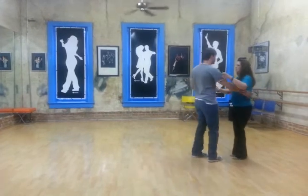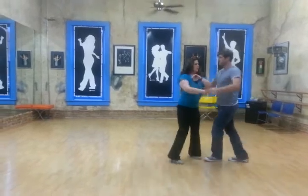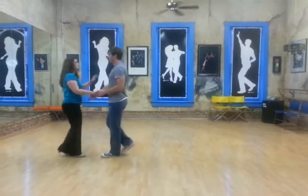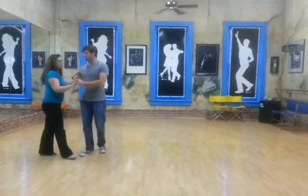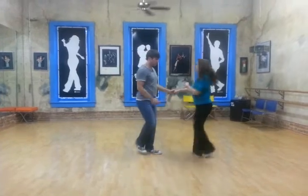So the whole thing looks like this: one and two, three and four, one two, three and four, five and six, then seven and eight, nine and ten. We'll do it one more time: one and two, three and four, one and two — girls travel, leaders travel, girls travel, triple step.